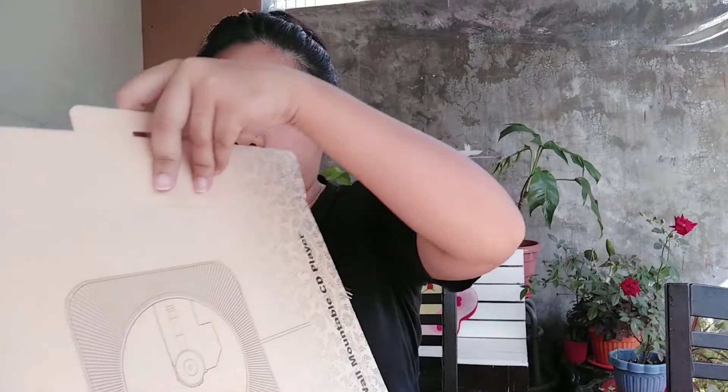I'll bring closer the power socket area so we can see it later. Opening it carefully now. By the way, I bought the black one because they were out of stock in pink. I didn't expect it to be this big, and it's bubble-wrapped.